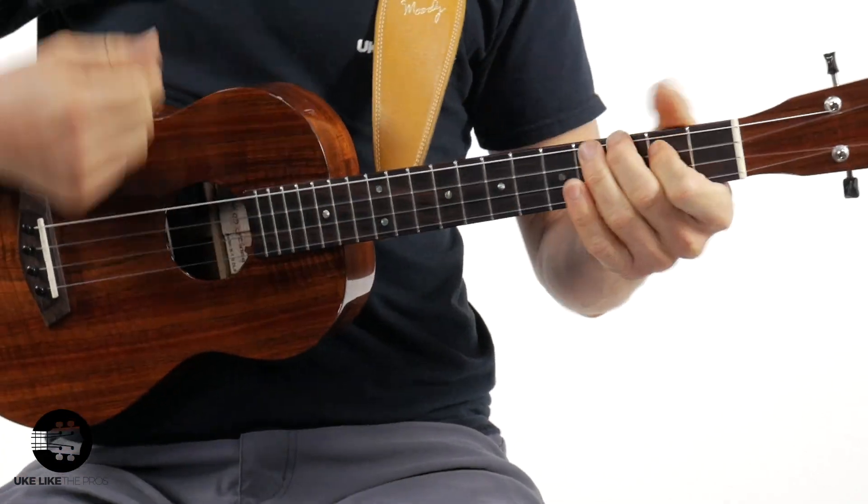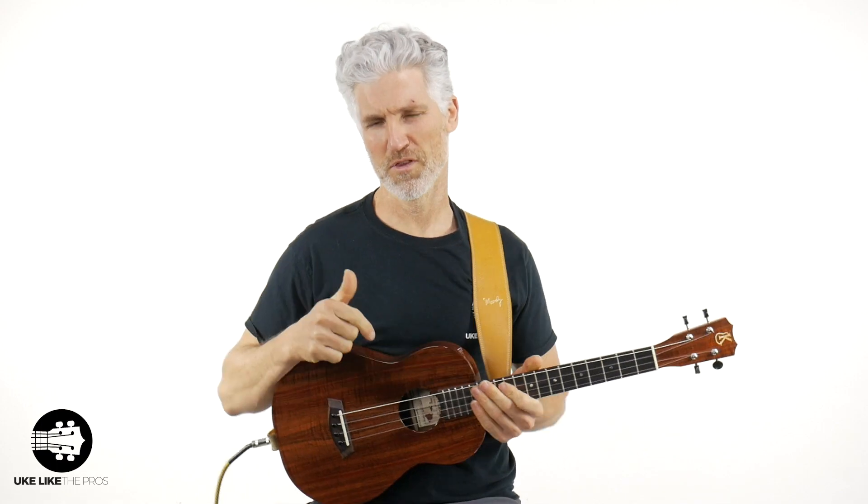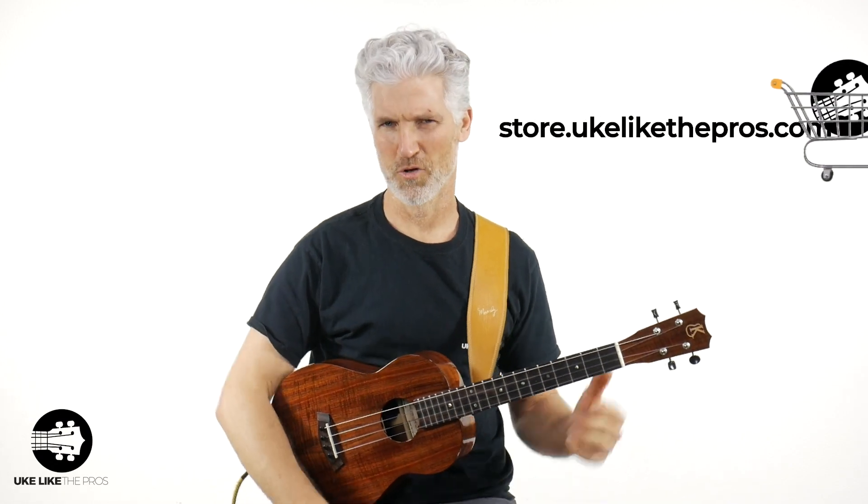This is the train rhythm — it's a little bit harder than you think, but I'm going to break it down for you in this video. By the way, I'm going to be using my Kala Leia baritone for this one. If you like this baritone, I've got a whole bunch of other ones as well — check out my store at store.ukulelepros.com.